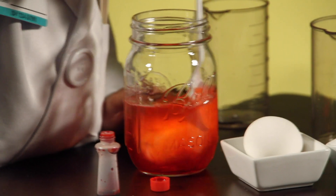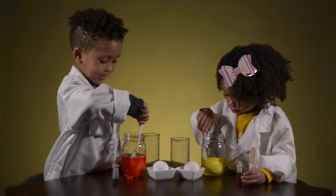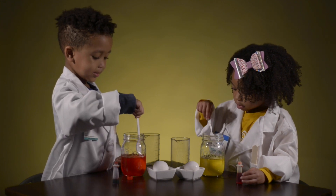It turned yellow! What about yours, David? It turned white. It turned green! What color did it turn? Red.